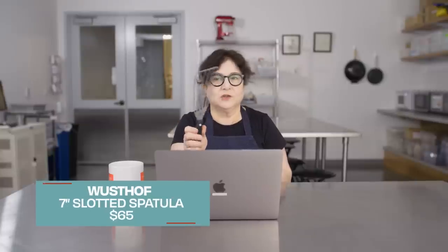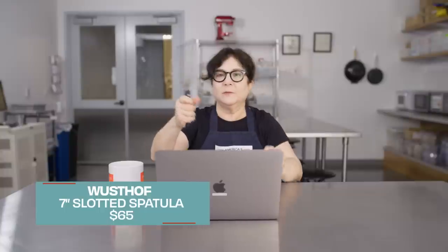A lot of people were concerned that our spatula recommendation was $65, and I have that spatula right here. It's the Wusthof Gourmet Fish Spatula, which we like for every kind of spatula task. It's wonderful. It's got this lovely little curve, it's thin, it's maneuverable.